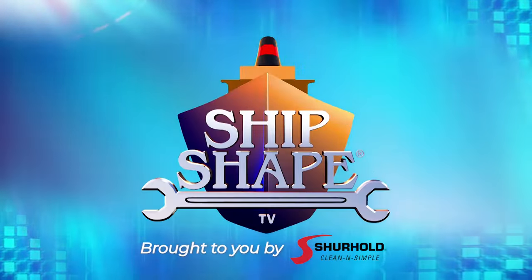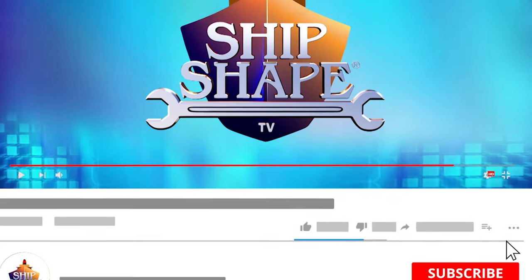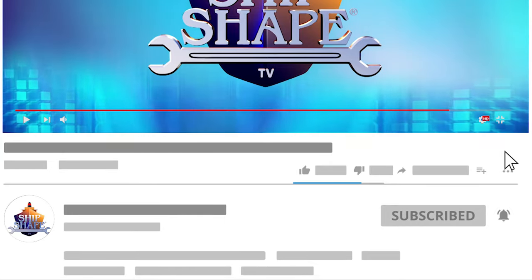ShipShape TV is brought to you by Surehold — clean and simple. Make sure to subscribe to be notified of the latest ShipShape TV content.